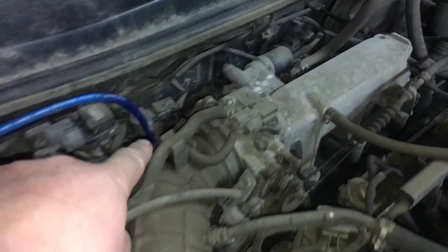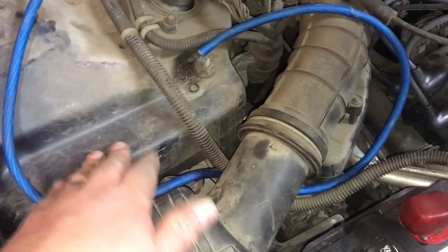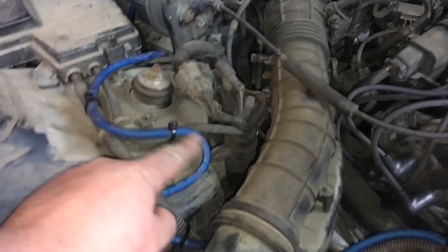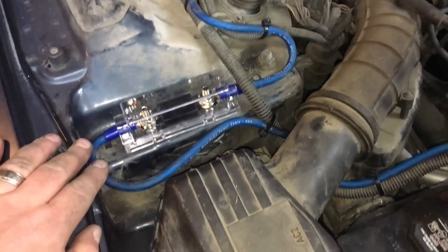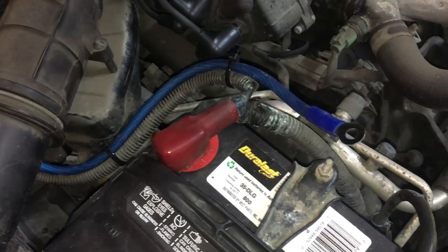We pulled our wire up through — basically we're going to run it along here, put our fuse right here, and then run it straight to the positive of the battery. After we fed it through, we wired our fuse in and zip tied everything. We're going to go right to the positive of the battery, but we're not going to connect that quite yet.